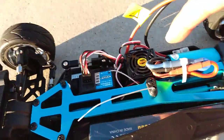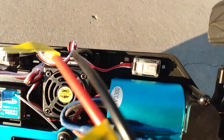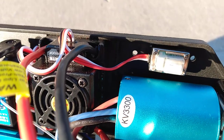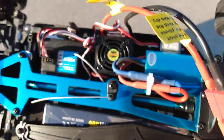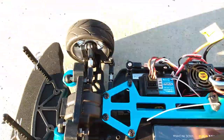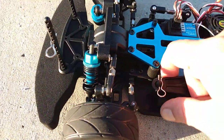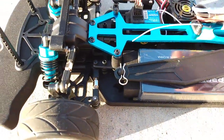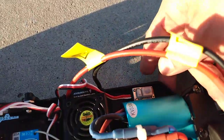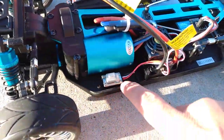You've got your 45 amp ESC, your 3330 motor, your ESC, receiver, servo — pretty simple. I kept the original battery, I didn't want to change up anything. Let's go ahead and turn it on — there's the switch right here. Nice and neat, waterproof too.